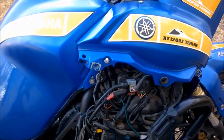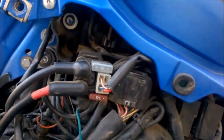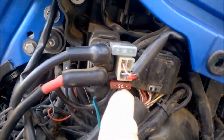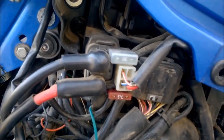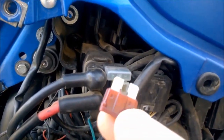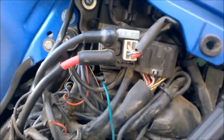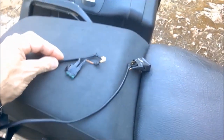First, you have to dismount the right side panel. Then you will find the ABS fuse — it's a 7.5 amp, but usually you have a 30 ampere fuse. All you have to do is remove the original one and replace it with this system you have previously built at home.